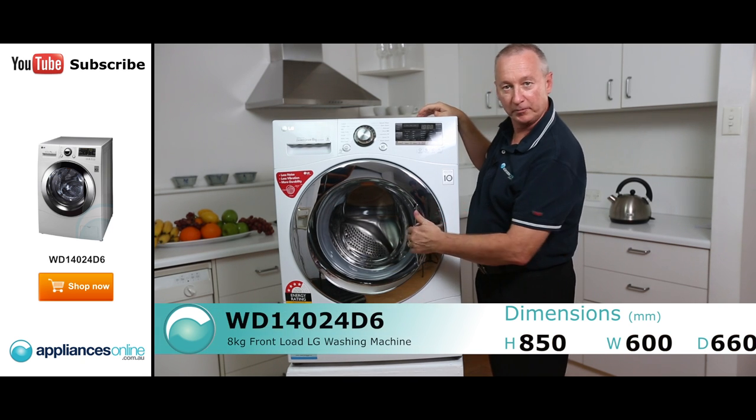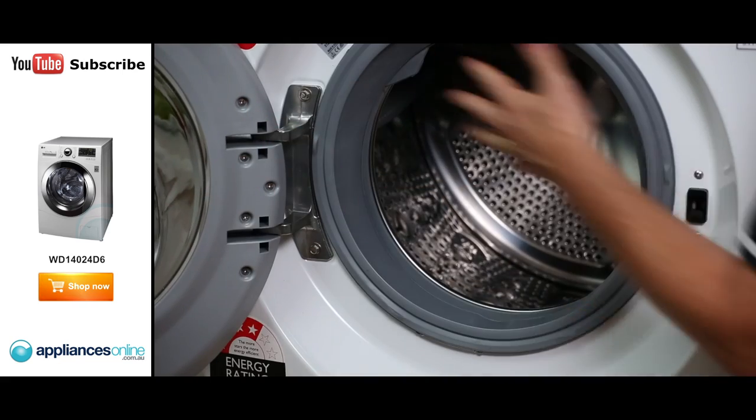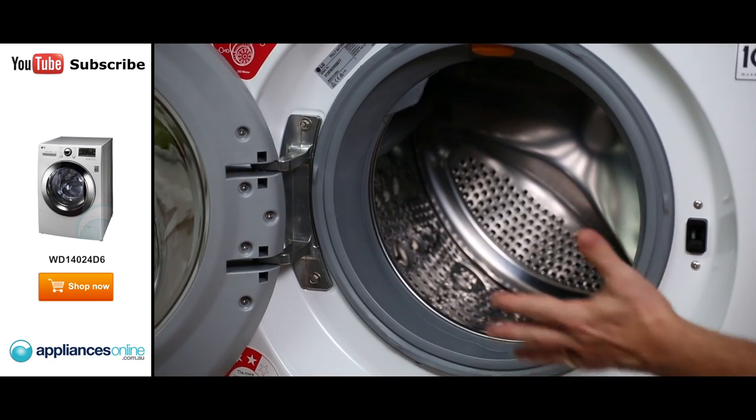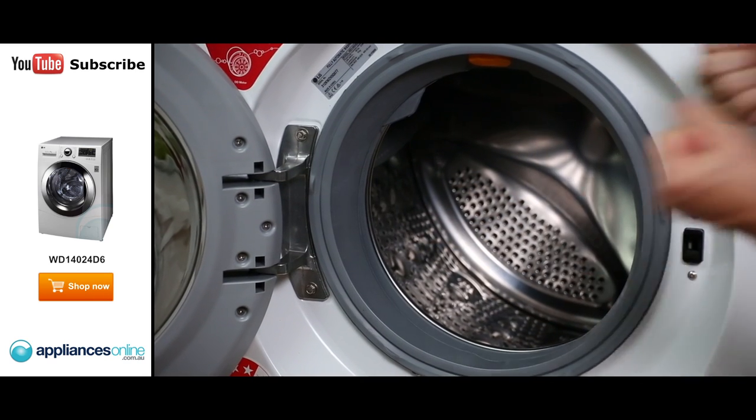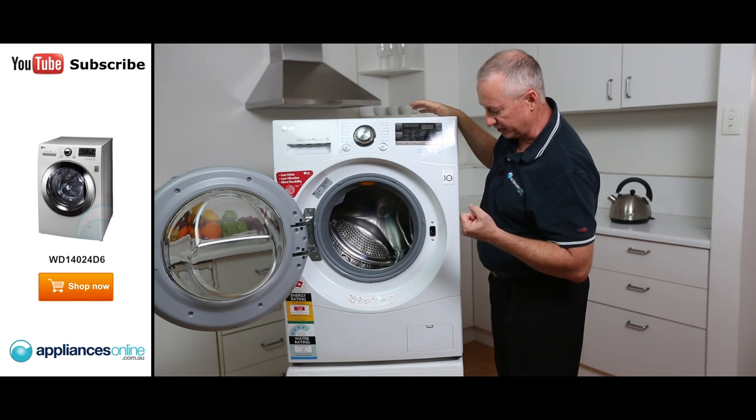As you notice, there's a nice big door opening. Nice firm grip. Inside you've got a large opening with a big stainless steel bowl. Nice big entrance here for putting your large bulky items in, making it easier to get the product in and out of the washing machine.